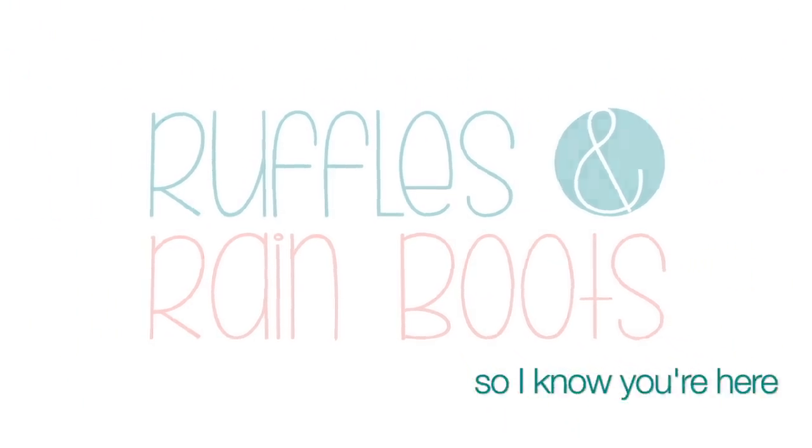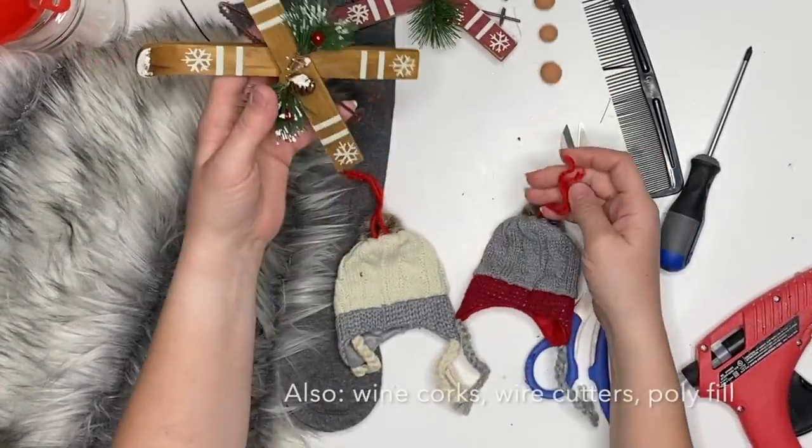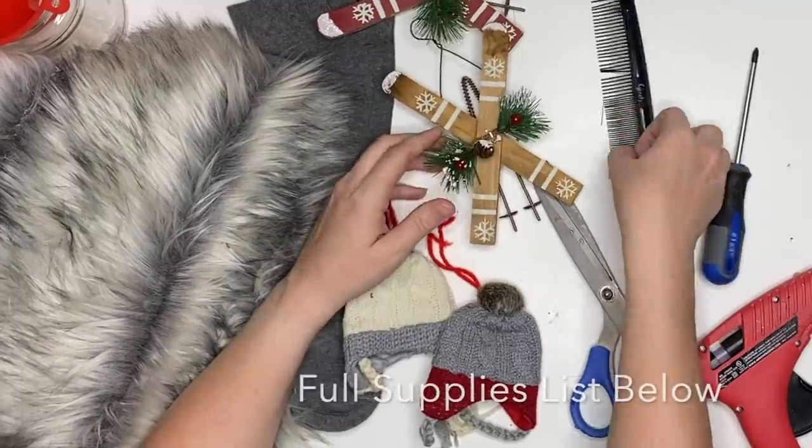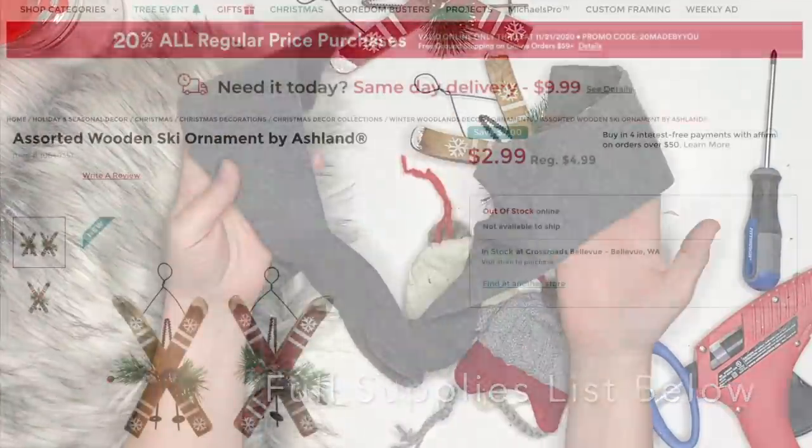As always, please like this video so I know you're here crafting with me. I am going to list all of the supplies down below, but I want to tell you there are a couple of things I'd like to point out.